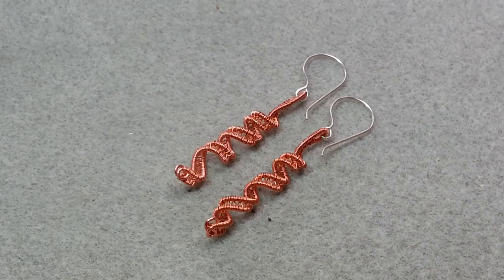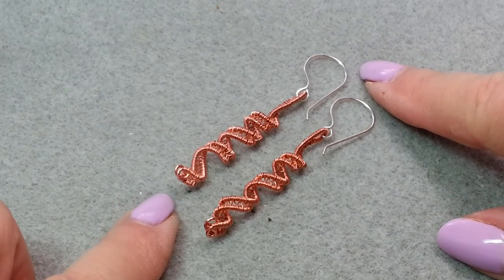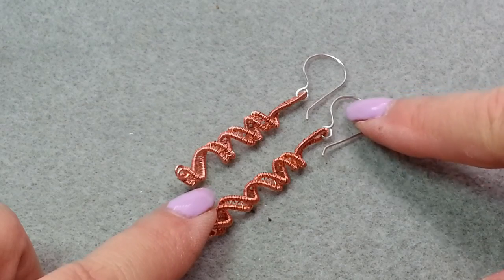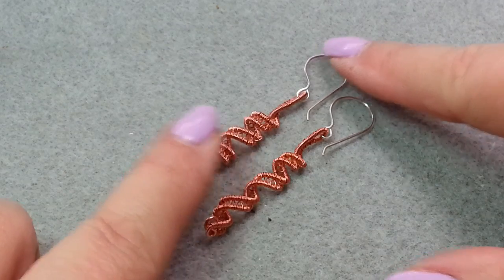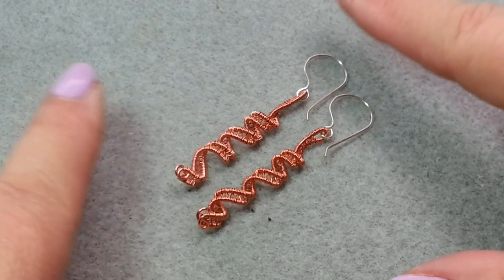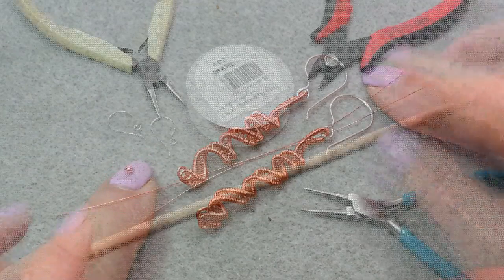Hello, this is Gail with Beaded Jewelry Diva and today we are going to be working with wire weaving. We are going to be using the basket weave weaving pattern to make these spiraled wire earrings. I'm using copper wire for these earrings and then I have sterling silver ear wires. This is a lot of fun and I hope you enjoy making these earrings.